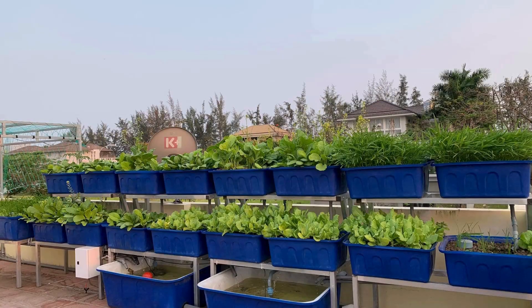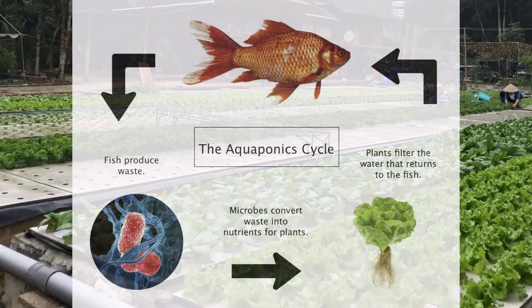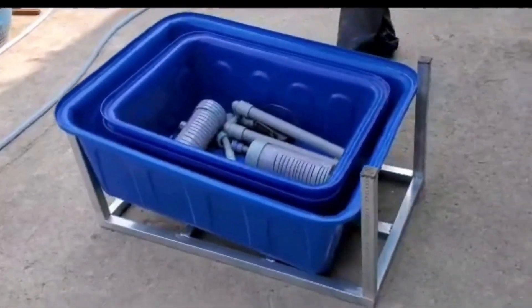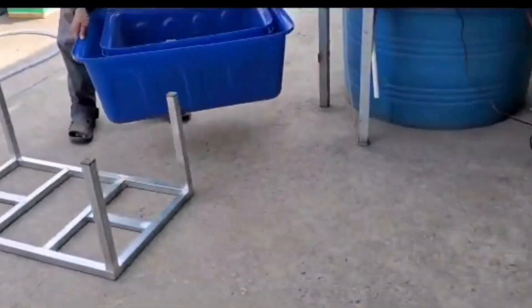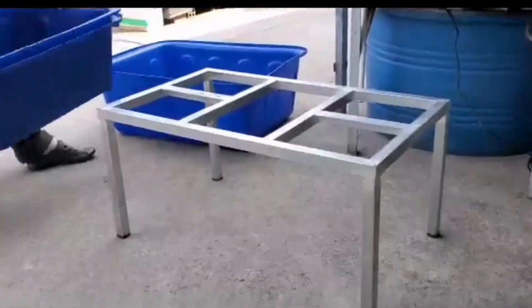But today, let's go back to the basics. I'm going to show you how to build a simple DIY aquaponics system that anyone can make at home. This setup uses just a small fish tank, two media grow beds, and a simple water cycle. It's a great way to grow vegetables, recycle waste, and raise fish at the same time.